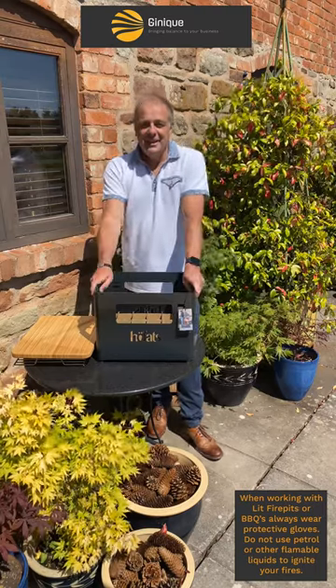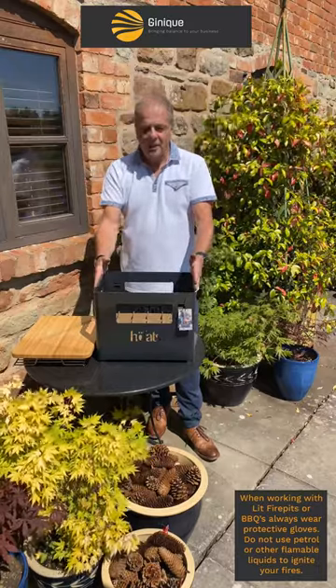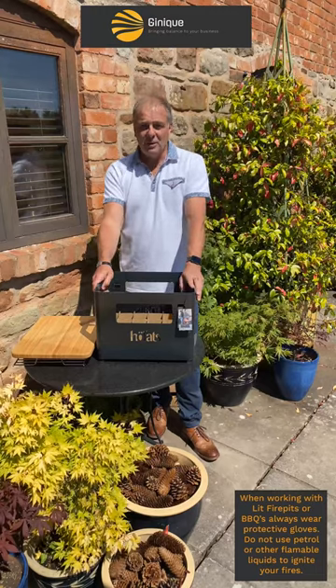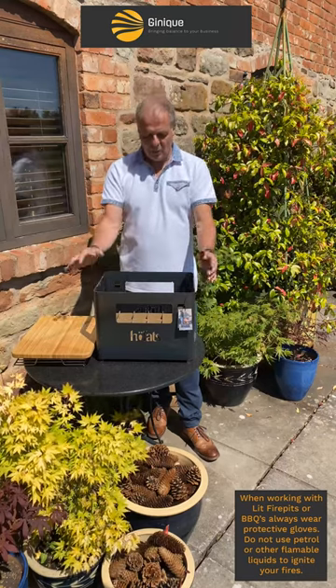Hello and welcome to Shropshire. Today I'm going to introduce you to the beer box from Hoffats. It's a very old design that's been improved on by taking a plastic box and turning it into a sustainable, corded and steel stackable beer box.